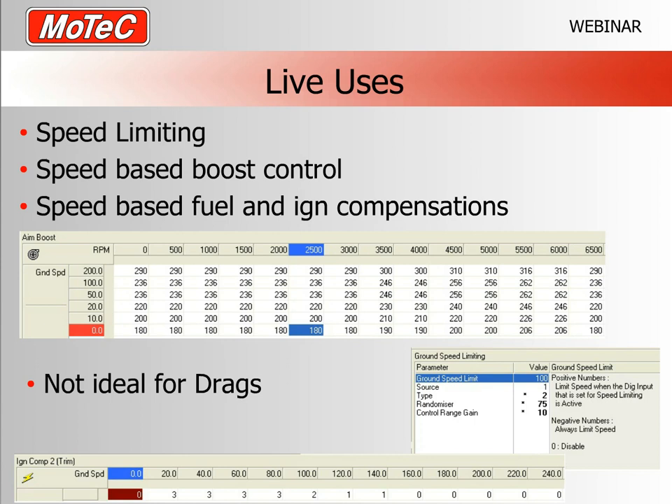Once accurate GPS speed is in the ECU, you can use it for speed limiting. Without wheel speed sensors, the GPS can drive a hidden switch-activated speed limiter — the ECU applies an RPM cut when the speed limit is exceeded, useful for valet parking. You can even configure the ECU so that if the GPS drops out and reads zero speed, it still applies a predetermined RPM limit as a safety measure.